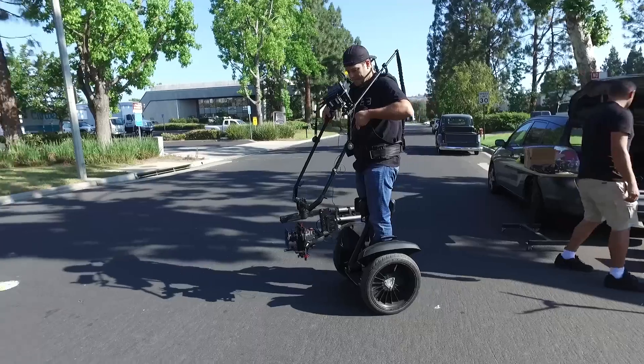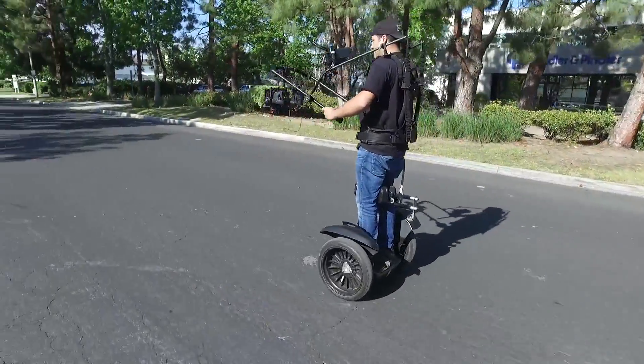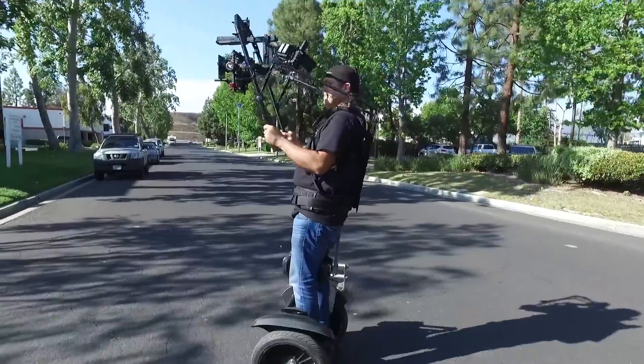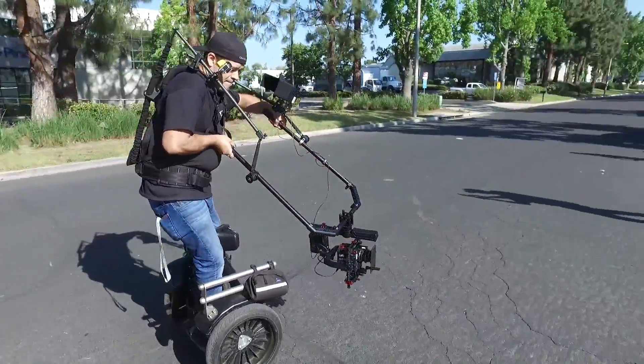Hey everyone, just wanted to show you real quick a little behind the scenes look at the shoot we were doing the other day. Everyone's been asking for footage from the jib mode. And here you see me on my Segway with the new Ronin MX and a Red Weapon, a Red Dragon.